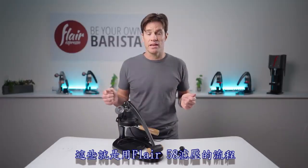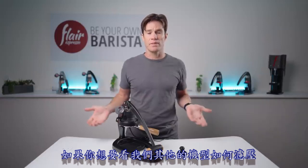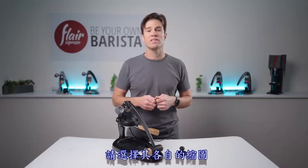That's brewing with the Flair 58. If you want to see what it's like to brew with one of our other models, select the corresponding thumbnail. Thanks for watching — we'll see you in the next video.